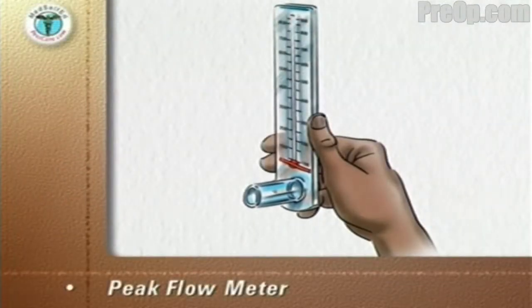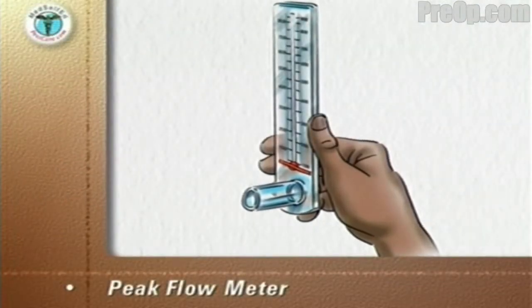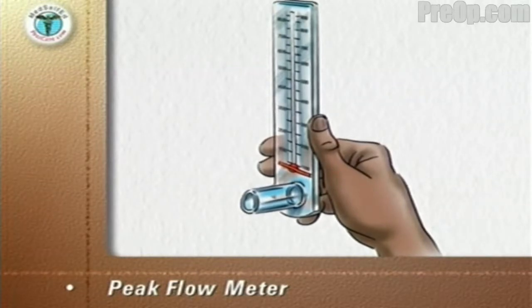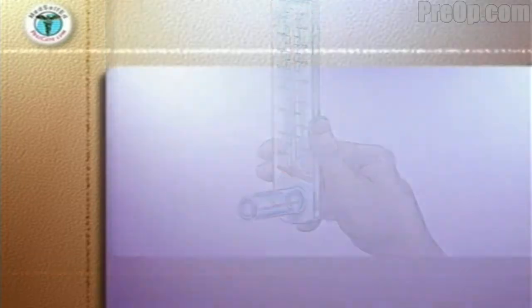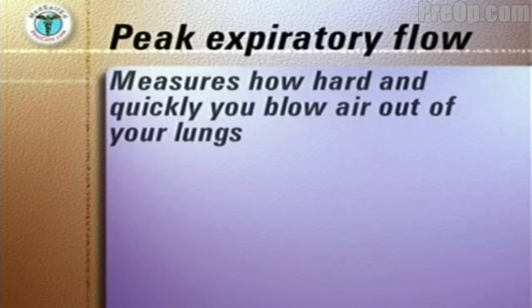A peak flow meter is an inexpensive portable handheld device. Your doctor or nurse will advise you which make and type to use. The device measures how hard and quickly you can blow air out of your lungs.